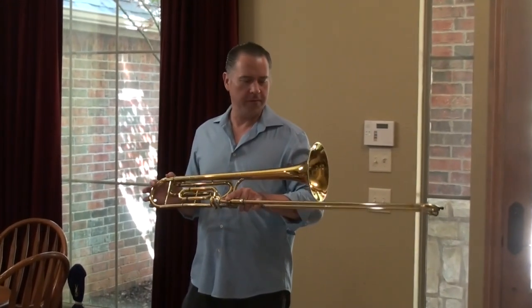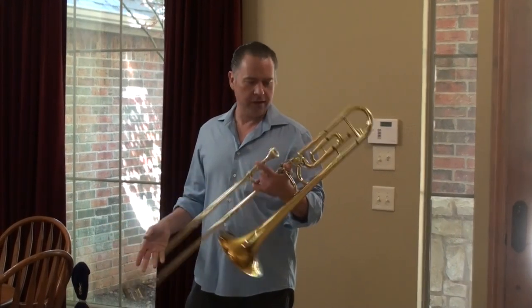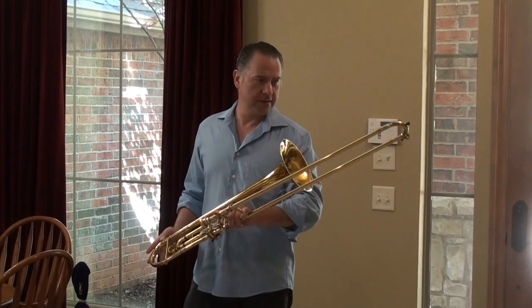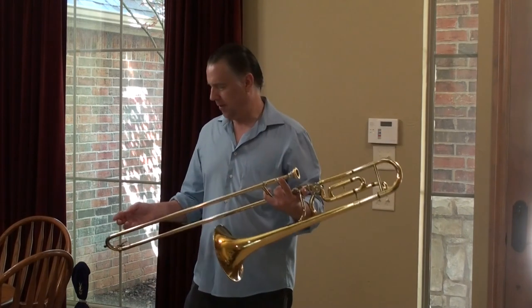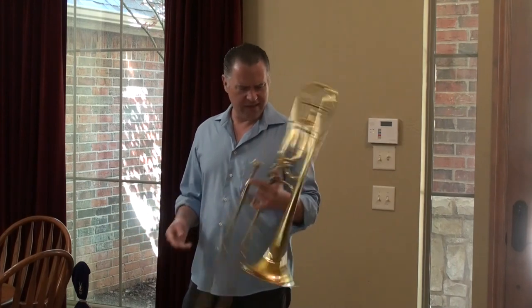King 3B from the 80s, I believe. Very little wear. Horn's in excellent condition, in my opinion. Looks to be standard King lacquer.